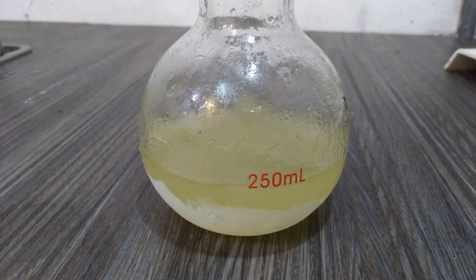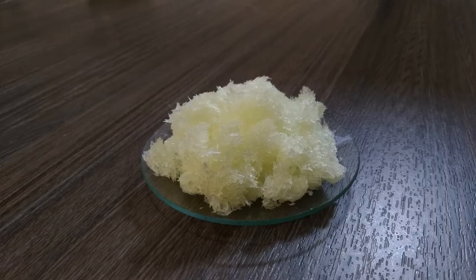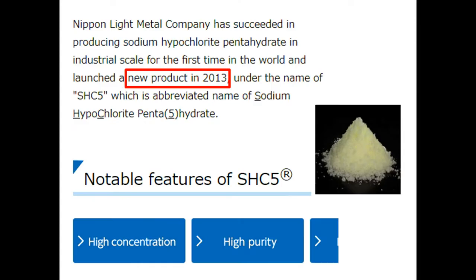The liquid part is what we want, and I put it in the fridge. A couple of days later, lots of crystals form in the flask. After vacuum filtration, we have some nice greenish-yellow crystals — sodium hypochlorite pentahydrate. The melting point is about 25°C. Liquid bleach smells terrible, but the pure crystal is almost odorless.